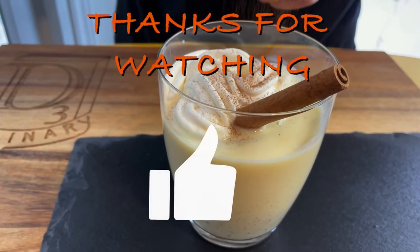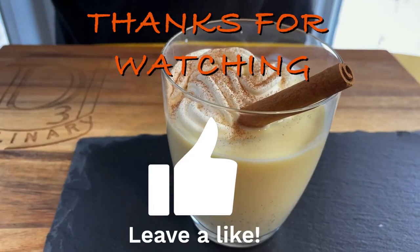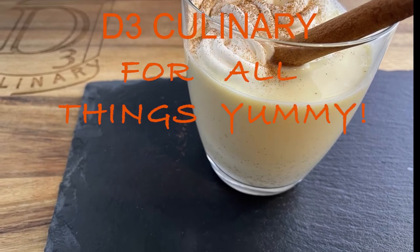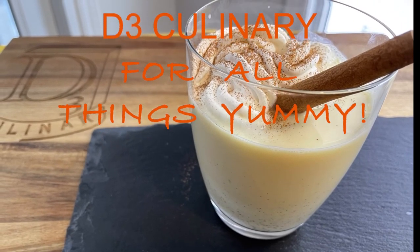Thank you for watching. If you're new to my channel and enjoy cooking, don't forget to subscribe. Liking my videos shows me that you care. Until next time, this is David from D3 Culinary, for all things yummy.